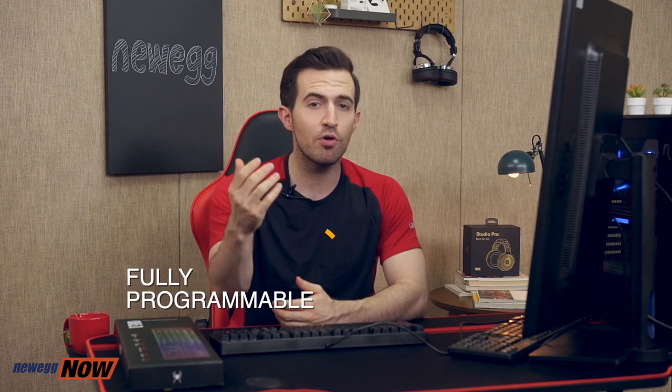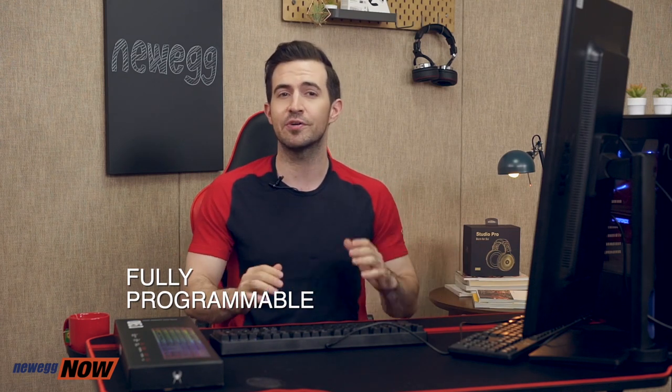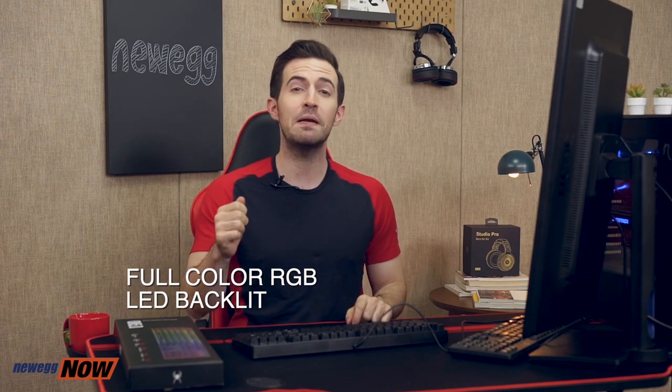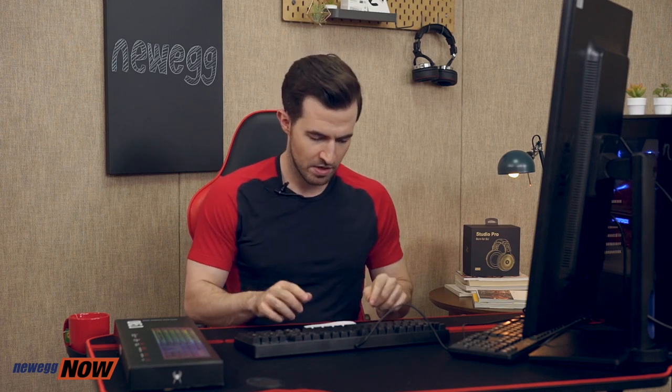The keys are fully programmable, so you can reassign any key to set up your macros for effortless gaming. As far as lighting goes, there are 13 different types of lighting and a DIY backlit mode. The full-color RGB LED can supply up to 16 million colors — it's like The Rock and Picasso had a baby! The included software allows you to toggle between the different lighting modes, or you can use the function key and key combos listed in the instruction manual.